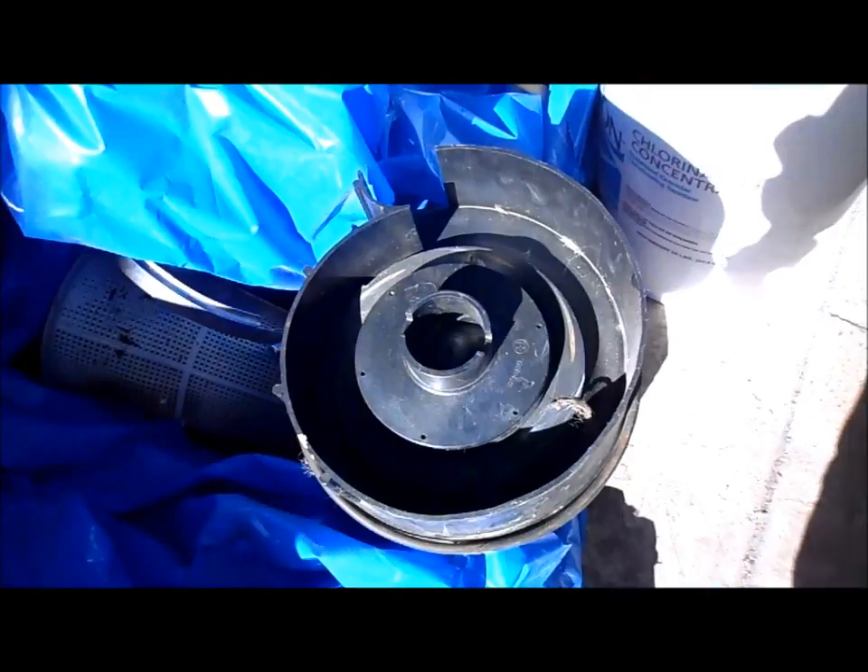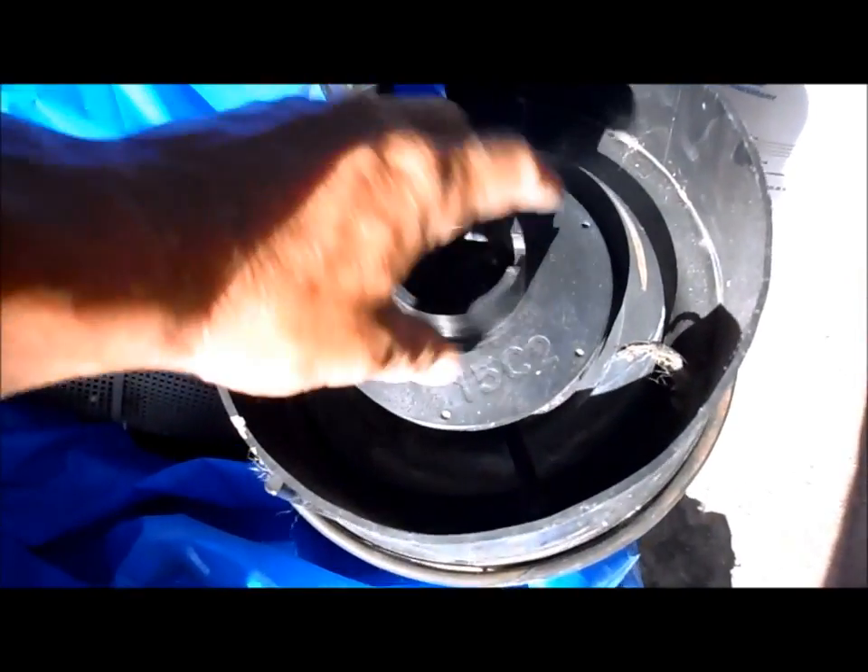Here's a look from the back — the impeller sits in here and the debris will get stuck and keep the impeller from spinning. That's why when you get a screwdriver you can actually get the debris out and the impeller will spin freely. Sometimes the impellers will be cracked, but that's kind of a rare occurrence.